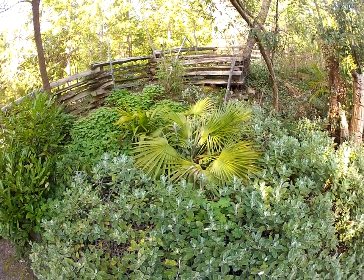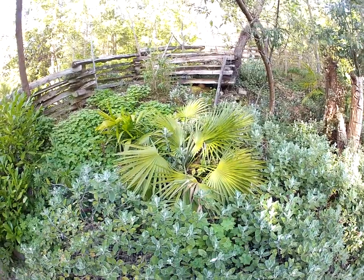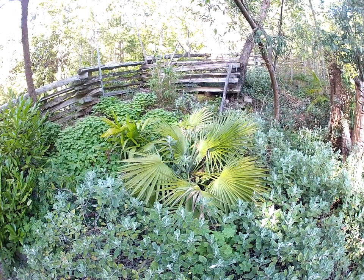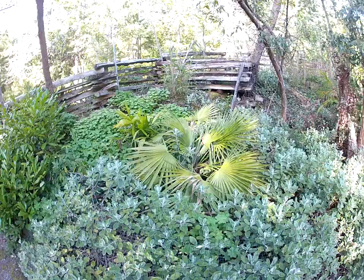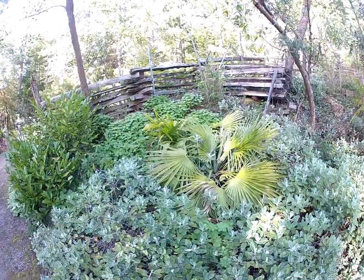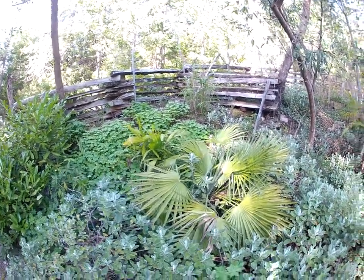I just want to show you what Chamaerops palms look like here on Salt Spring Island. That's one of my seed-grown Chamaerops humilis planted back in the early to mid 1990s. It's growing in rocks, so I call it the bonsai Chamaerops — but it looks pretty good, don't you think, after going through two cold winters back-to-back: December 2021 and December 2022.